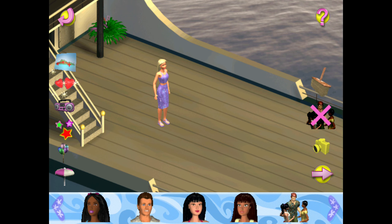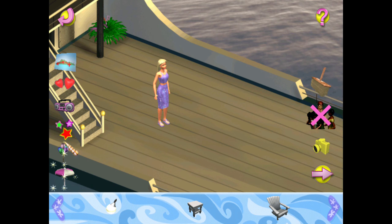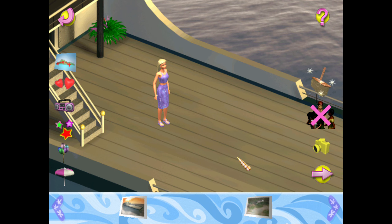Click on the hearts to include our friends in the party. Click on the stereo to choose the party music. Click on the star to add special things to the party. Click on the party items at the bottom of the screen to include them in the party. You can place them anywhere on the screen you want. More party items appear when you click on the arrows. To remove an item, click on the broom.